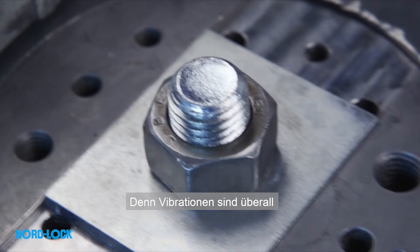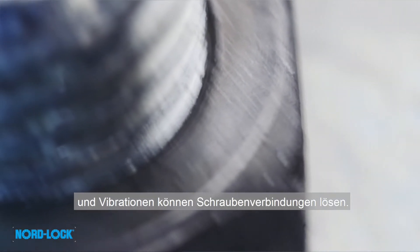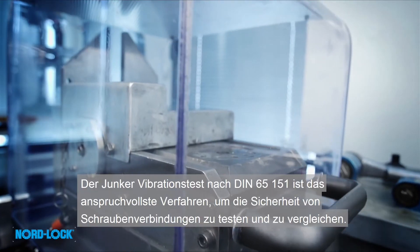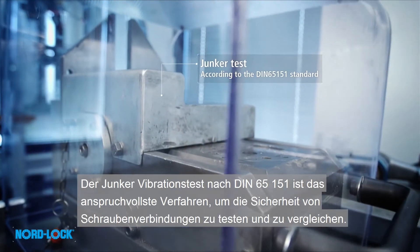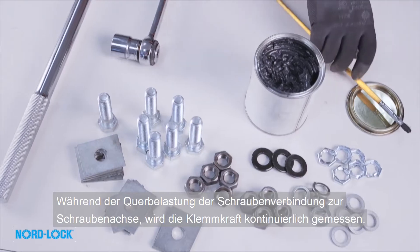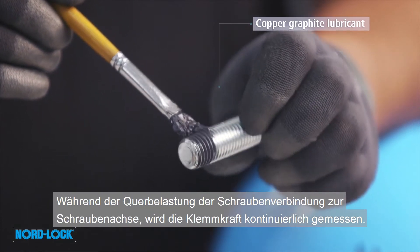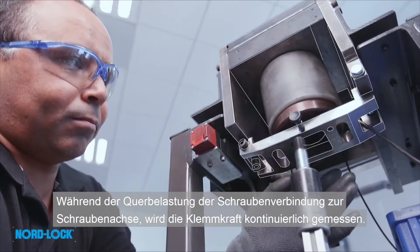Because vibration is everywhere, and vibration can loosen bolted joints. The Junker test is the most severe vibration test for bolted joints, used to compare how different locking methods behave under transverse vibrations underneath the bolt head, while continuously measuring the clamp load.